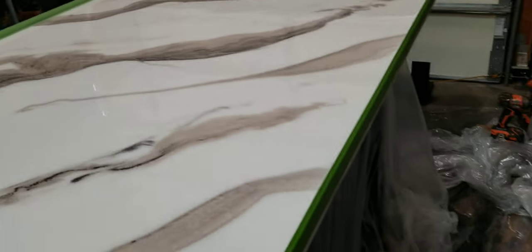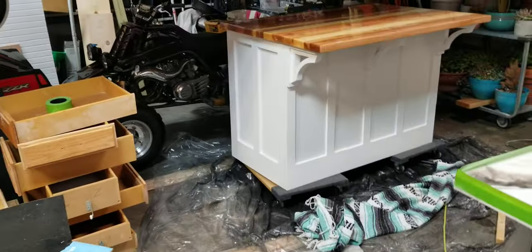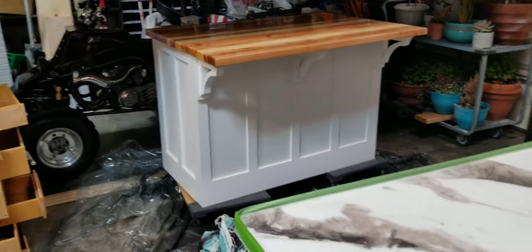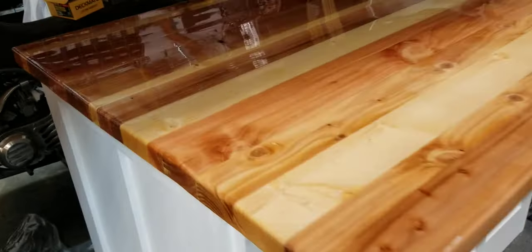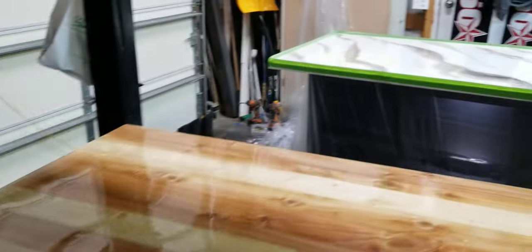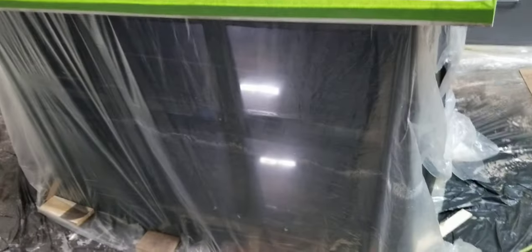Doing epoxy tops — cabinet island guy. Now just as a fun little hobby doing some epoxy. Got this butcher block style top done, and I'm working on this one over here. It's got motion lights in it, just epoxied the shelves.